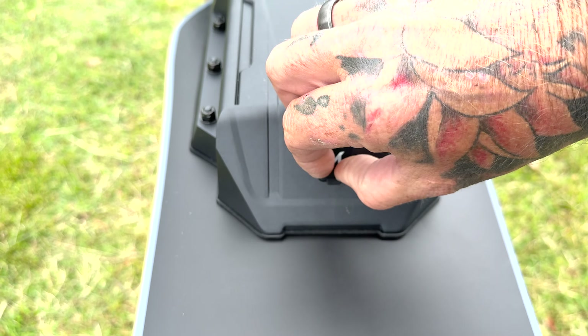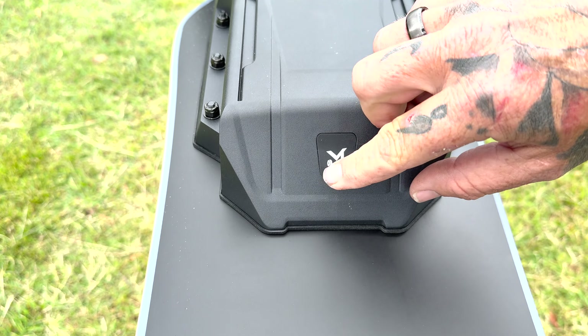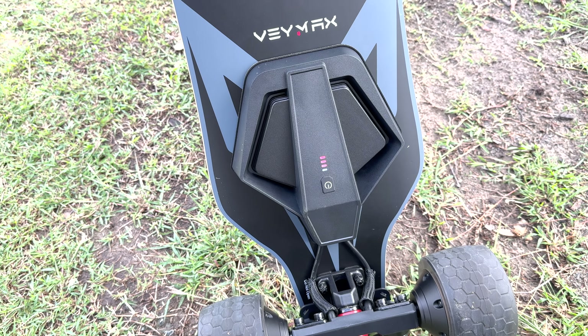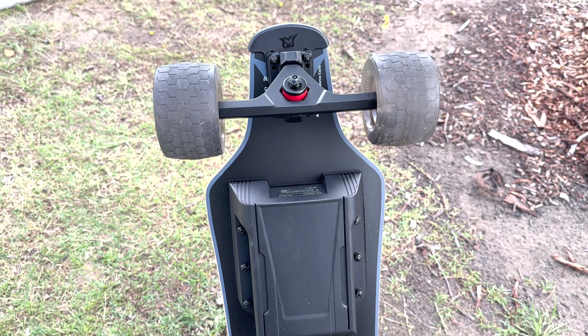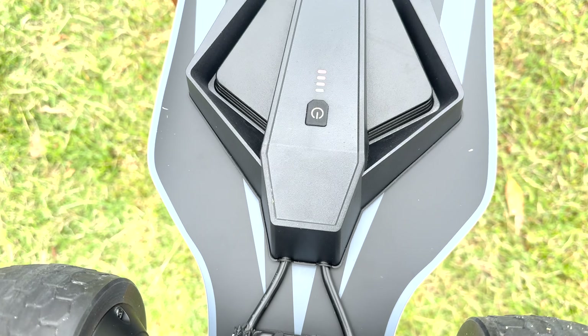The maximum speed with this board is 46 kilometers per hour. You have a cruising range of about 21 kilometers. The battery voltage is 43.2 volts and the battery capacity is 216 watt hours. It has a charging time of only two and a half hours, which is pretty damn good for a budget board.